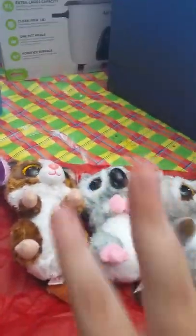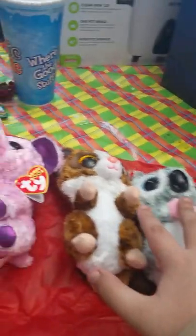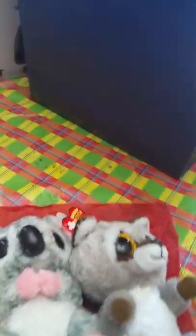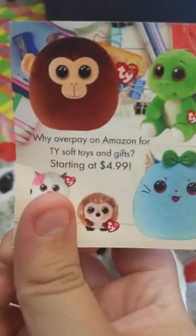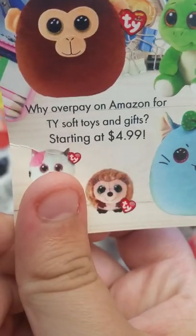So yeah, this is my haul from the official TY store. If you guys are looking for Beanie Boos, I recommend going on to the TY store — don't just go on eBay. Sometimes they don't have the ones you want, but if they do, I would consider buying it. It's actually really nice. These three are in a bundle — she was just one separate — and these three cost only $15 or $14. Also, here's a card that you get with every purchase: 'Why overpay on Amazon for TY Soft Toys and Gifts starting at $4.99?' And then here's the stuff that you can go look at.